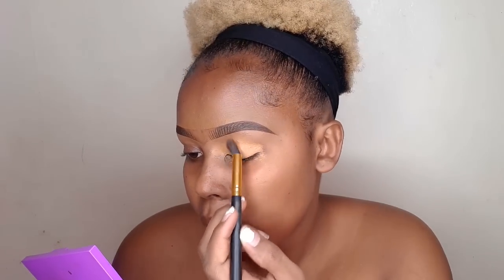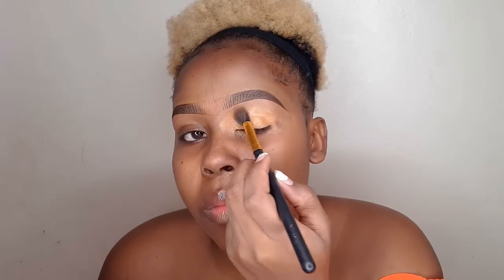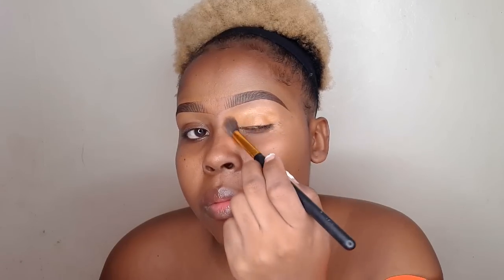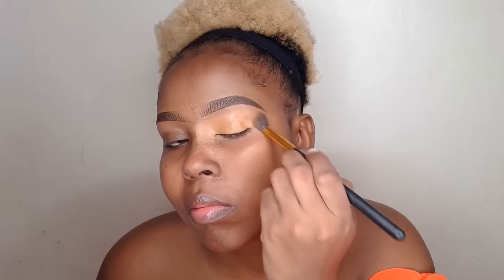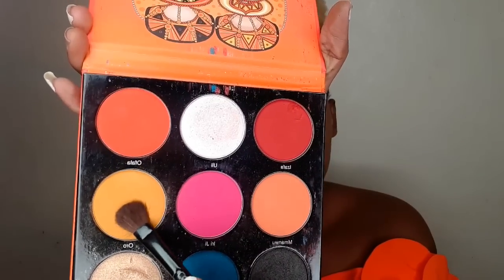Before I apply eyeshadow, I normally set my lids using a concealer — in this case I'm using the Juvia's I Am Magic Concealer in shade 12. Make sure that area is completely blended out before you apply eyeshadow. The eyeshadow palette we're going for today is the Festival by Juvia's. I'm going to use the shade Olo and press that eyeshadow in around my cut crease region only.